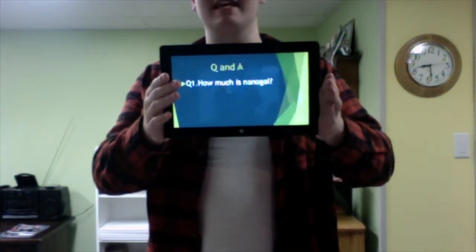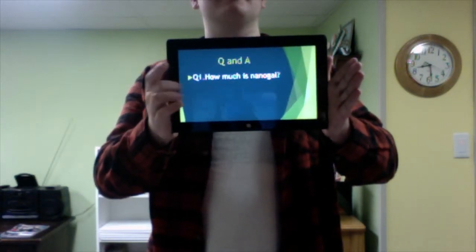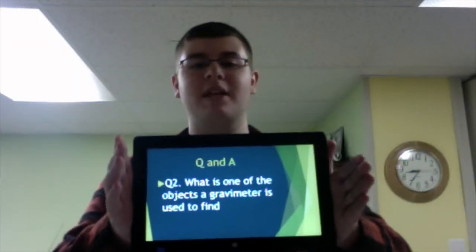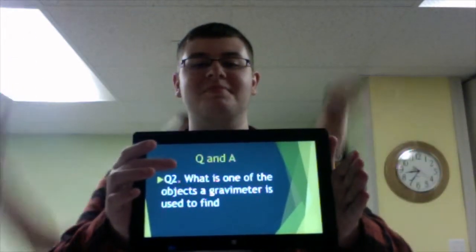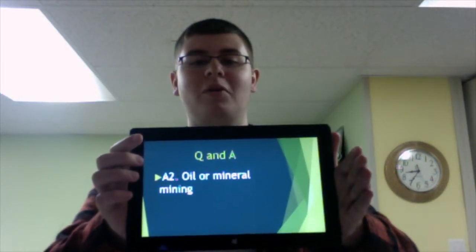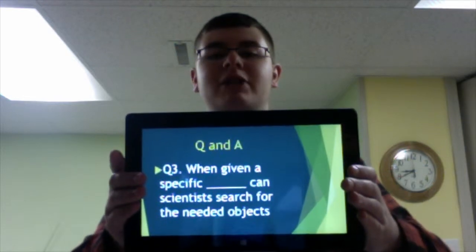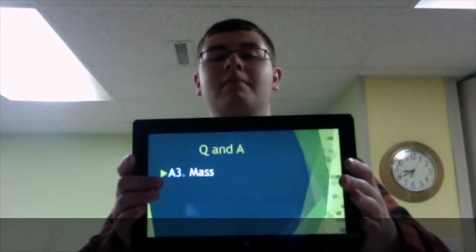How much is a nanogal? A nanogal is a thousandth of a billionth the strength of the Earth's gravity. Question number two: what is one of the objects a gravimeter is used to find? Oil or mineral mining. Question number three: when given a specific what, can scientists search for the needed objects? Mass. And that is it.